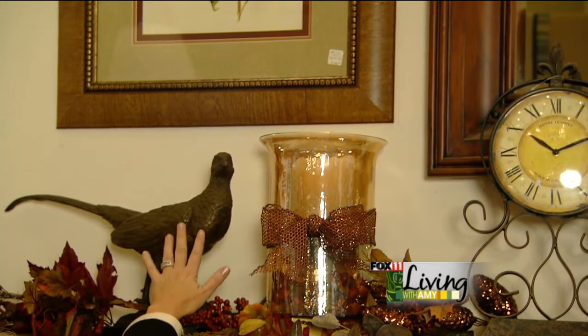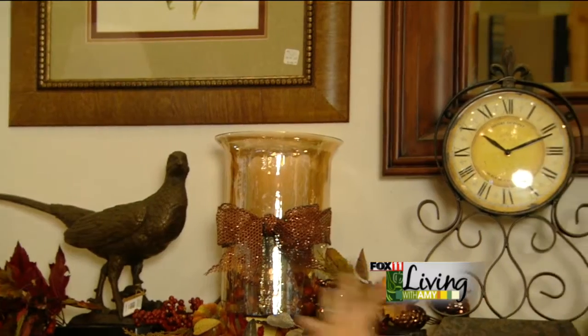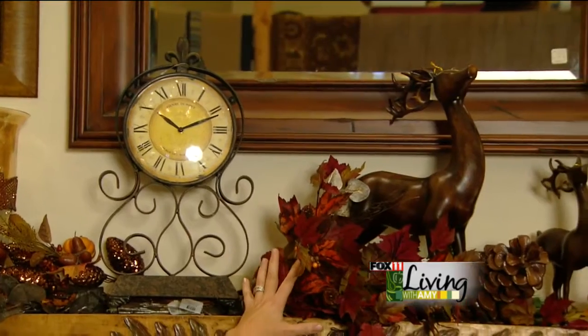And finally, we ended with a bronze sculpture of a pheasant. So this is our fall mantle. Now we're going to show you how to take a few pieces off and change this into a holiday mantle.